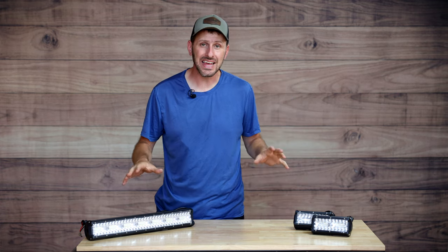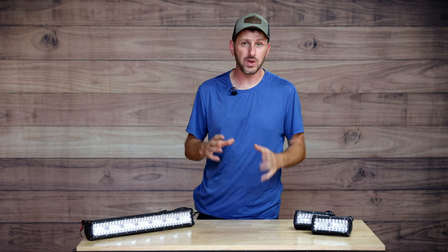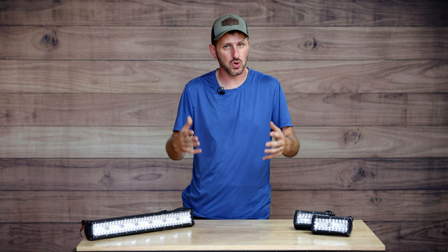Today we are going to be talking about LED lighting, and specifically LED lighting for your off-road vehicles, whether that's your four-wheeler, your side-by-side, maybe a boat, or some other application, maybe even like a Jeep or a truck.